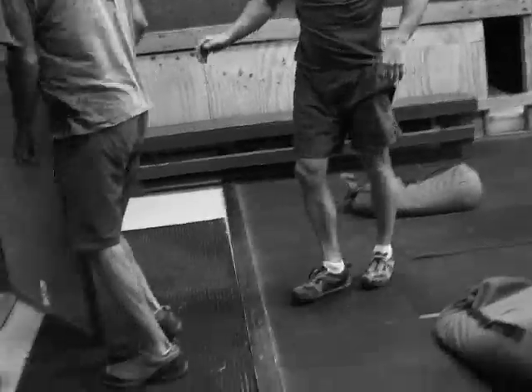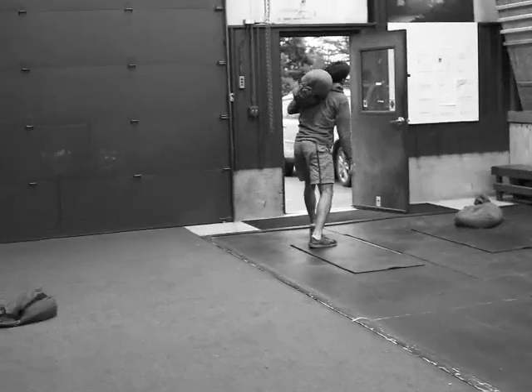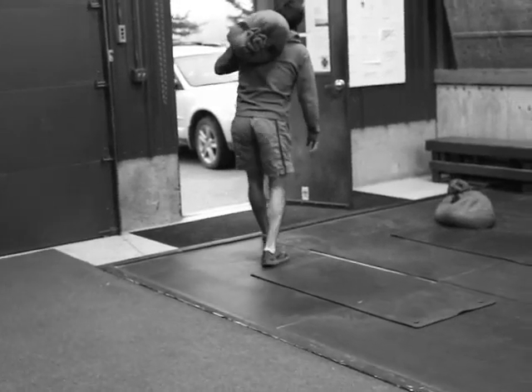Get it fellas, nice work, very strong. Let's go Shannon. Mountain guys are still working through their first working circuit of the 800-meter run and 10 sandbag getups.